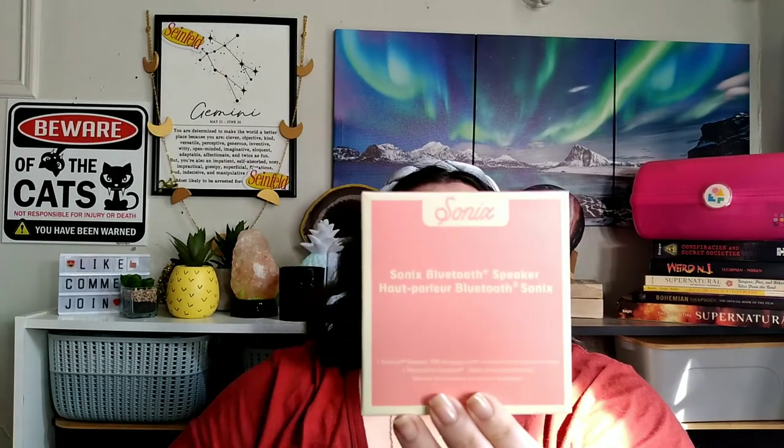I got a beach tote. The second item we got — Odie made me pick it. There were two options: either a jewelry box, which I got as a beautiful jewelry box for my birthday, or... this is the Sonics Bluetooth Speaker!